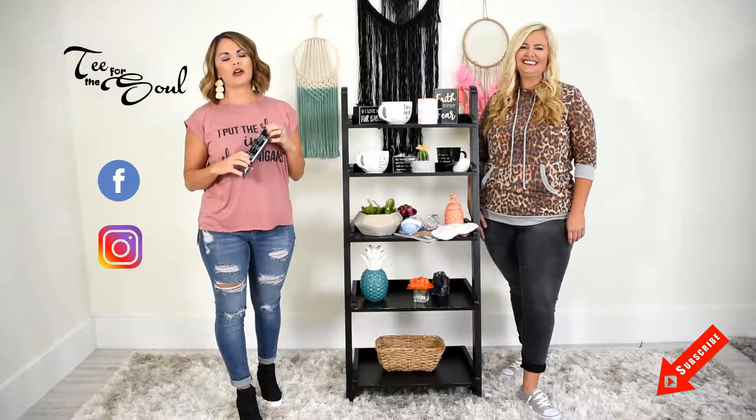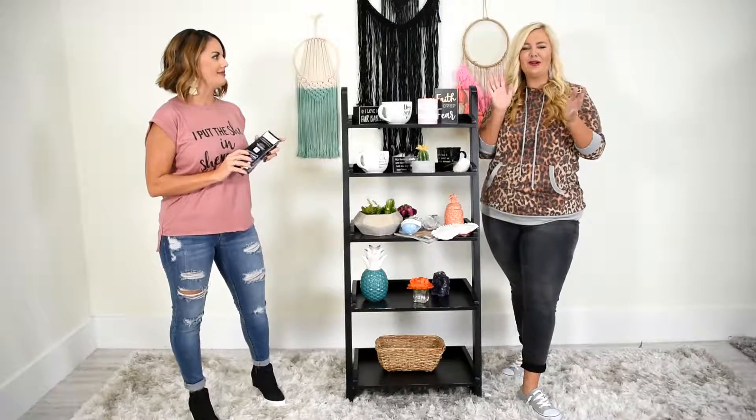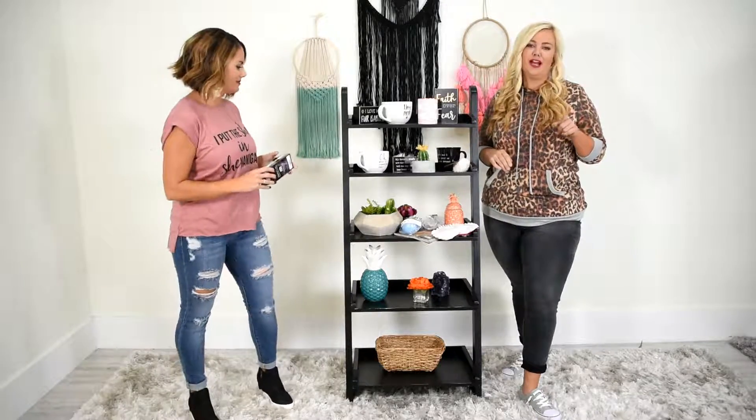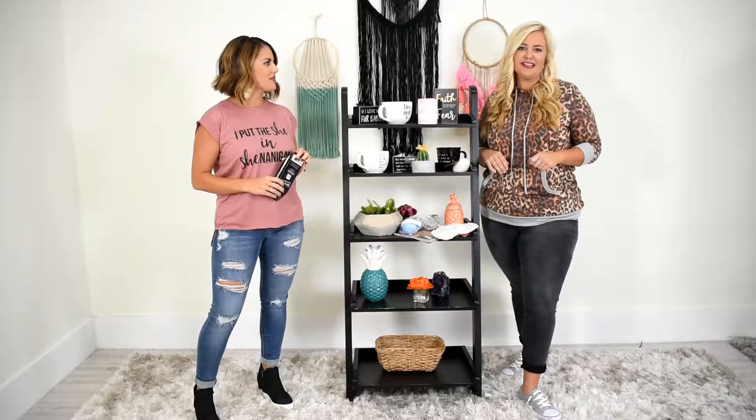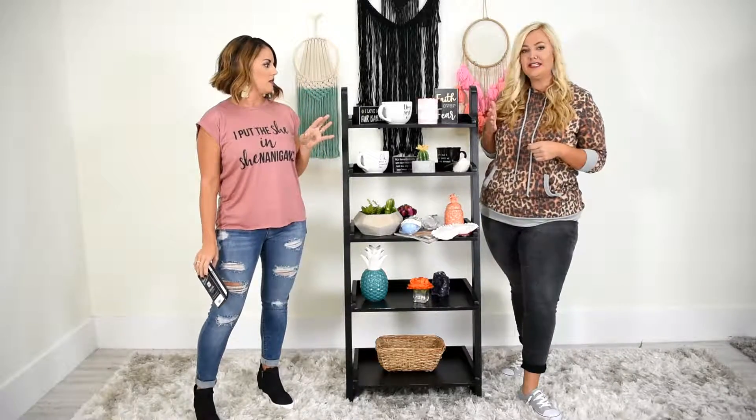Hi, this is Dawn, Day, and Taylor. Welcome to our YouTube channel, Tea for the Soul! Guys, don't forget to like and subscribe because we love having you a part of us. Today what we're going to be talking about is home decor. The good thing about Tea for the Soul, it's a one-stop shop, ladies.